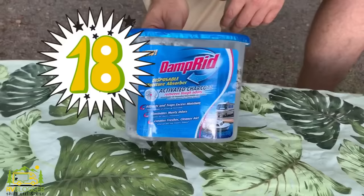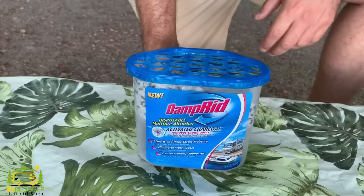We also keep DampRid in our RV all the time — we keep it in the bathroom. Anytime we park the RV and it's closed up for any long period of time, we keep DampRid in there. It keeps humidity out of the RV — we don't want mold growing in there or excess levels of humidity inside. We find this product works really really great for us.